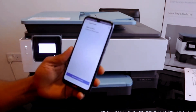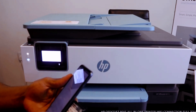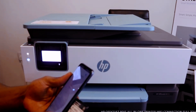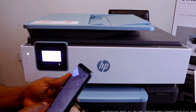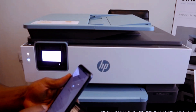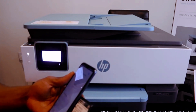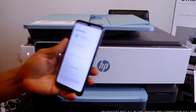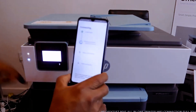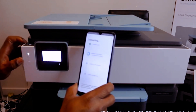You need to select this printer, so I need to put in the password. Once you put in the password, click Continue. The printer has been found and HP software has been detected.